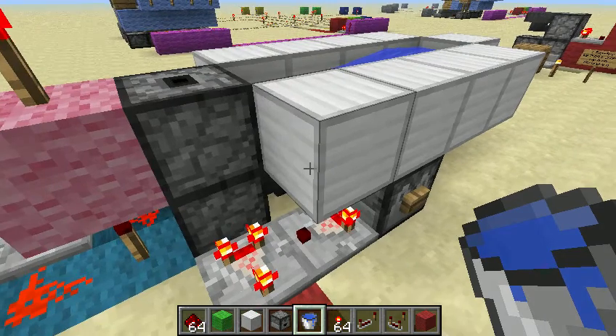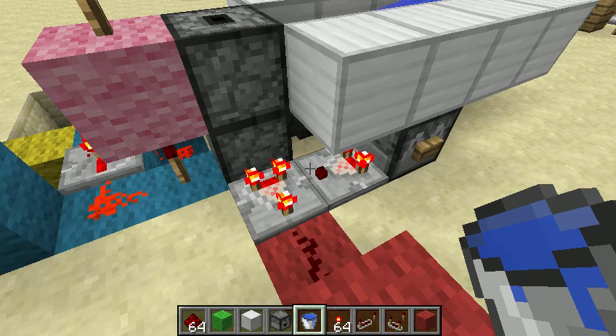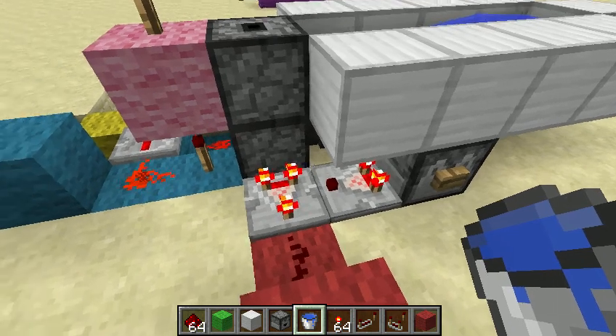I originally developed this for an automated chicken farm that I was trying to create. This I got working pretty well; the rest of the chicken farm not so much. I'm still kind of working away on it.